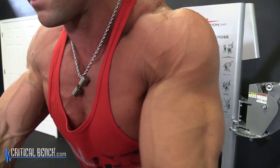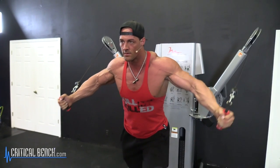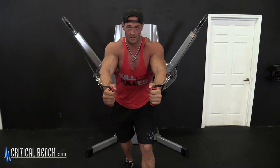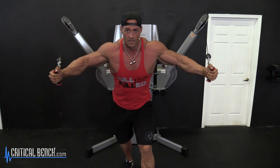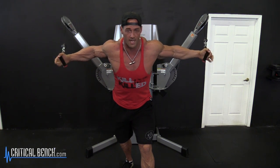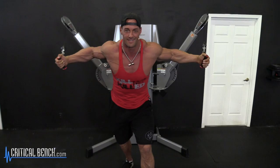We're going to apply kind of the same tactics we did with our dumbbell presses with the cable. The starting point is here. Keep a bend in the elbows. When you come back, I want you stretching — it's all about a stretch. It's a shaping exercise, not a mass builder. It's going to bring all the definition in your chest and make you look nasty.